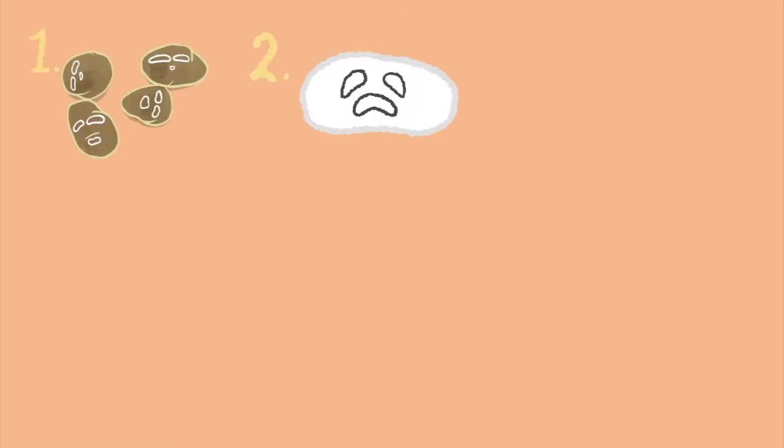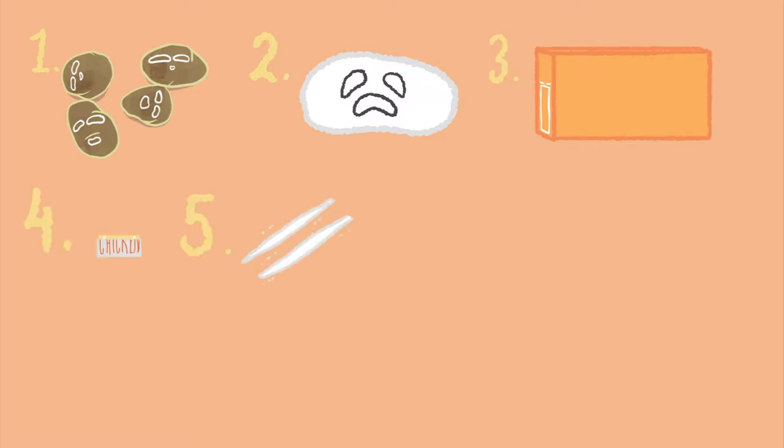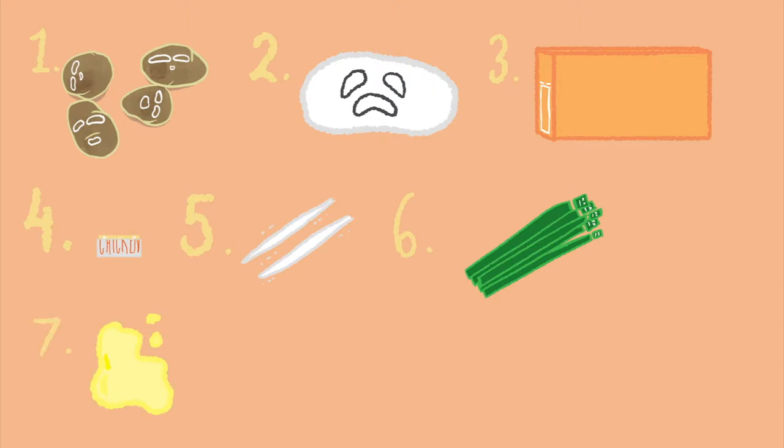First thing you have to do is get your ingredients. You need 3 white potatoes, a ball of mozzarella, 40 grams of cheddar, half a chicken stock cube, 2 tablespoons of corn flour, 5 grams of chives, oil, water, and salt and pepper.